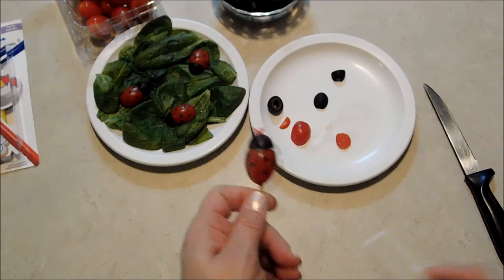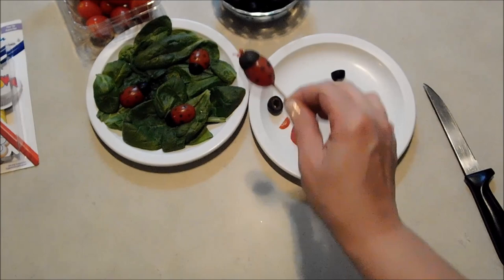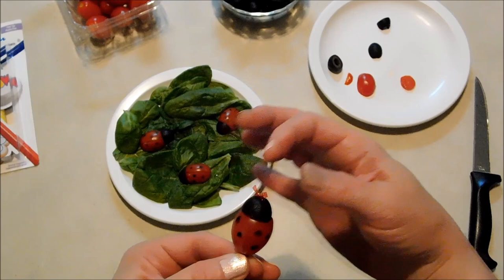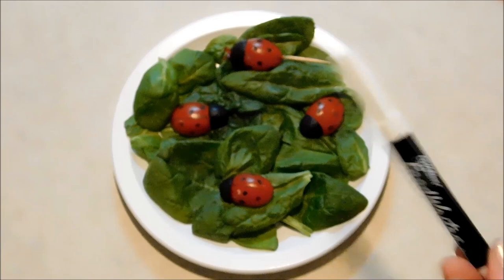Like I said, I prefer to do it without the toothpick because I like to avoid using non-edible elements whenever I can, especially if there are children involved — I don't want something they might hurt themselves on. But if you're doing that garden party theme for an older group, a group of ladies, or for Mother's Day, then I think this would be really cute on the skewer with the little antennae there, and you could serve that up any way you like.